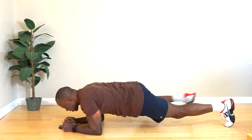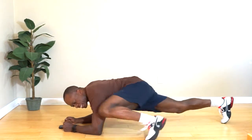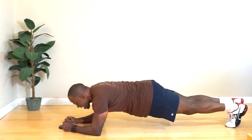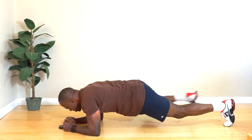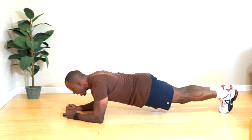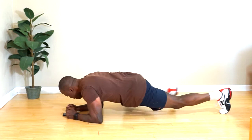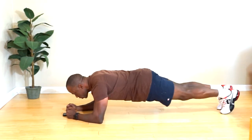This is our last one. I can feel it — oh yeah. A little burn, get a little tired. 15 seconds to go. Five seconds more.